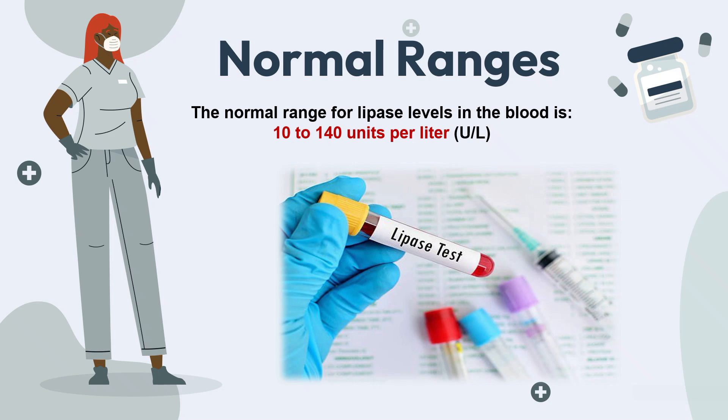So what is the normal range of lipase in the blood report? The normal range of lipase levels in the blood is 10 to 140 units per litre of blood. This is the normal range in healthy adults — 10 to 140 units per litre.